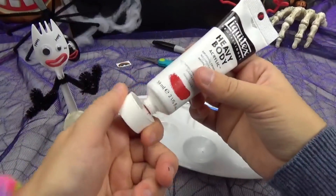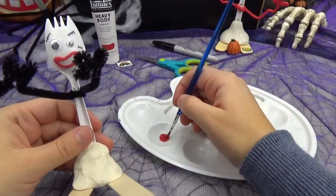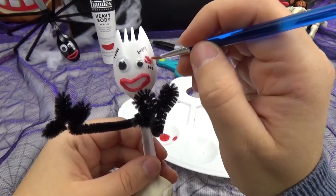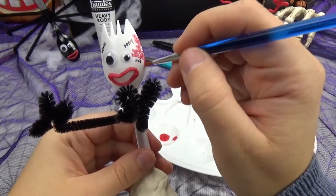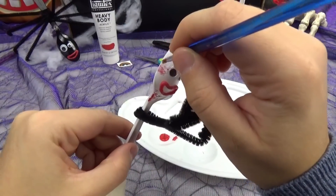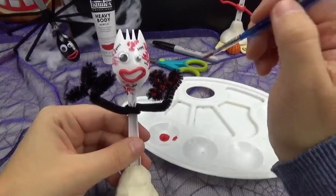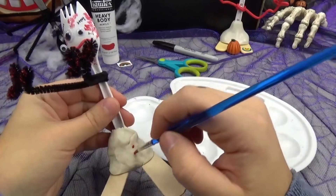Now, using some red paint, we will be giving our little zombie Forky some blood! We will take just the tip of the paintbrush and gently dab some red lightly all over his face and body. I'm also going to add some to his hands. Finally, we will add some to his body and his feet!